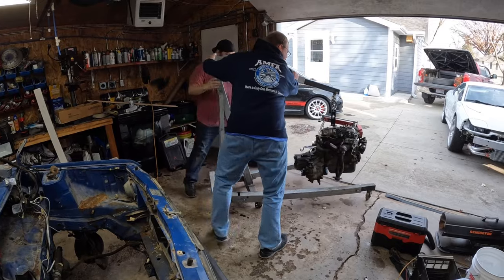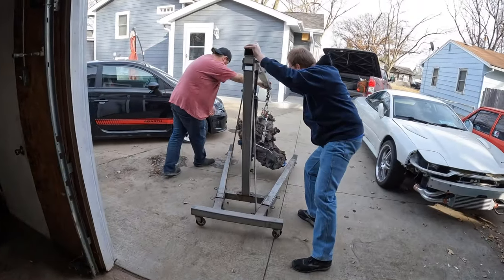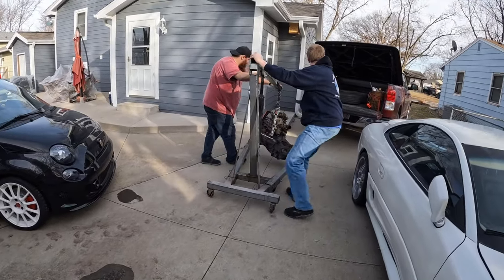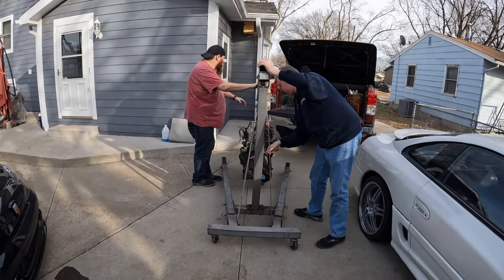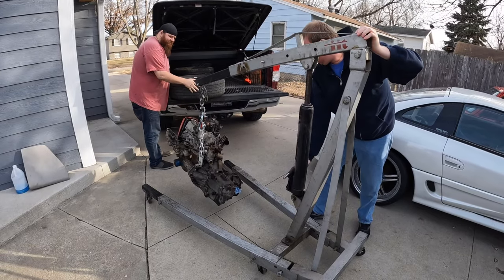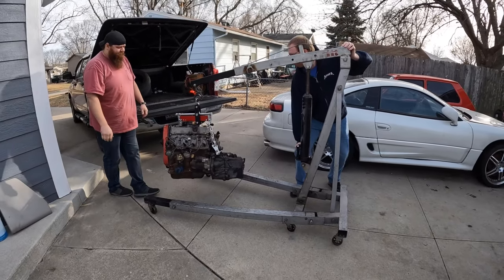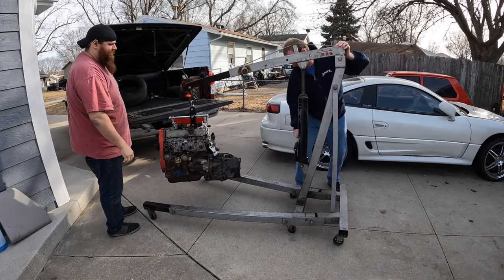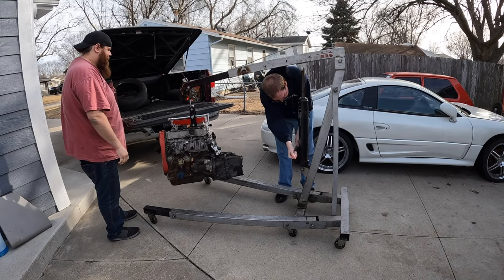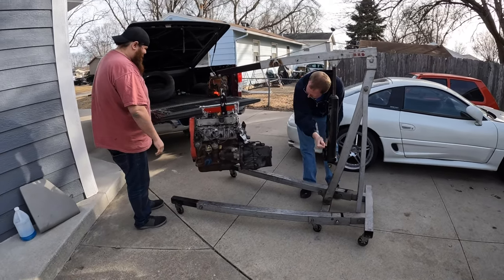I'll give you a discount so I might as well make you guys work. Don't hit anything. That jack has seen so many different uses — I've had it for about 15 years. My buddies borrowed it and every time it shows back up it's missing pieces. Don't ever lend your tools to anybody.